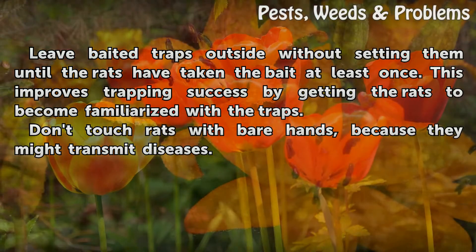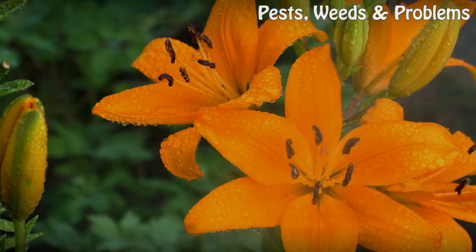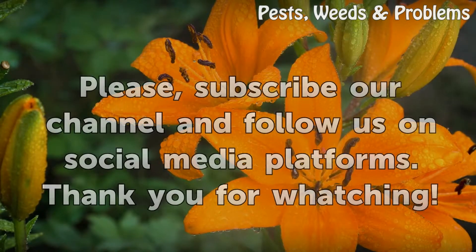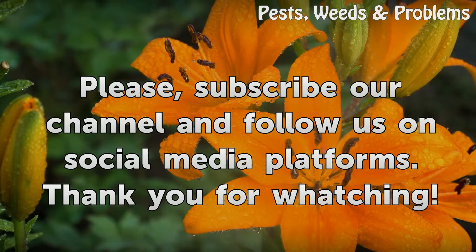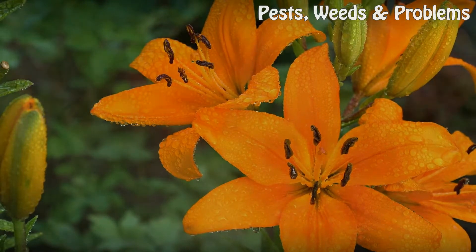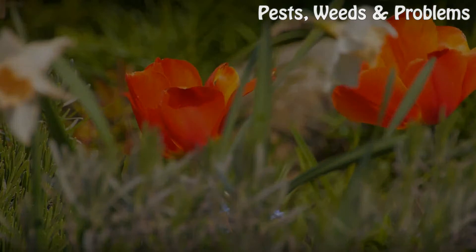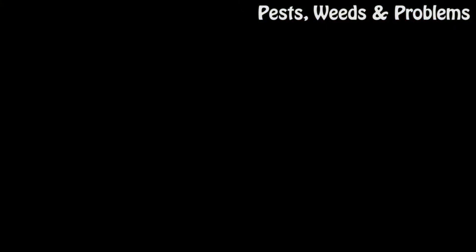Tips and warnings: Leave baited traps outside without setting them until the rats have taken the bait at least once — this improves trapping success by getting the rats familiarized with the traps. Don't touch rats with bare hands, because they might transmit diseases.